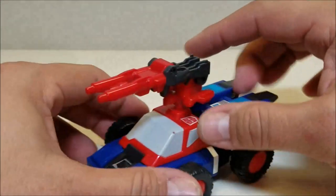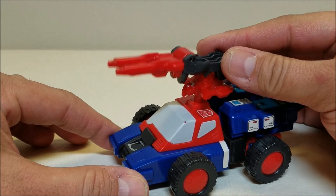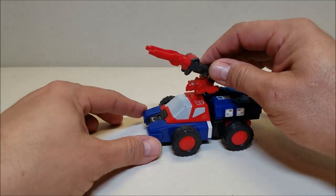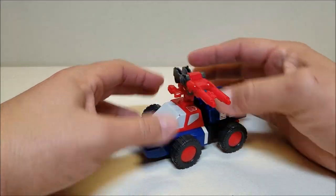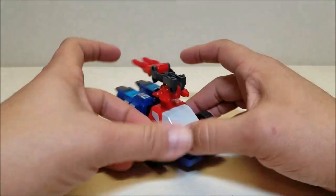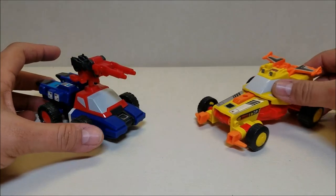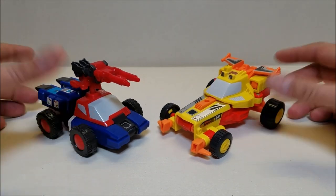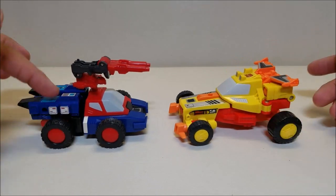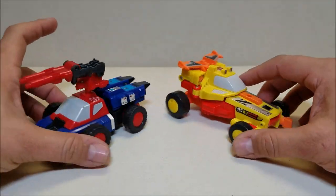One cool thing is that the weapon is on a peg so you can rotate it around, but because of the hinge in the back you can also lift it up. So you could pretend you're on the ground chasing some aircraft and actually be shooting up at them, or if you're being chased by aircraft you could turn around and shoot up at them as well. Very cool — I like that a lot. For comparison, we'll bring in fellow G1 Targetmaster SureShot so you can see what these guys look like together. Crosshairs is a little bit on the smaller side compared to SureShot, but very cool figures nonetheless.